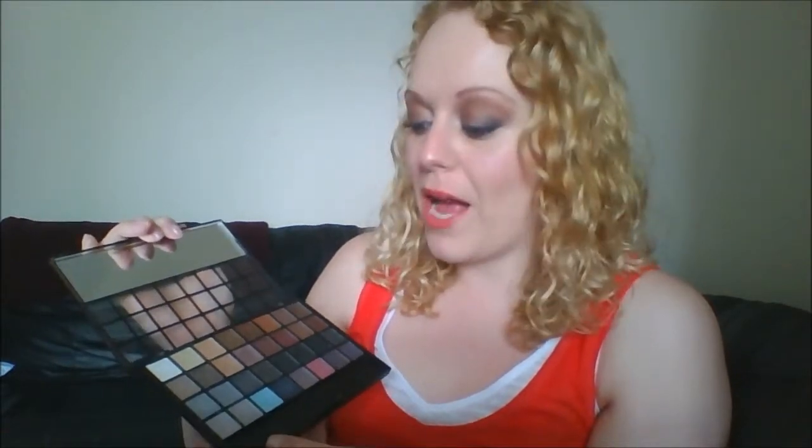I just really dislike it. I've not thrown it away purely because I might need some of the silvers in an emergency, and I did manage to get one look I quite liked out of it using the cranberry section — I might do a tutorial on that. But no, I definitely wouldn't repurchase it or any other variety.